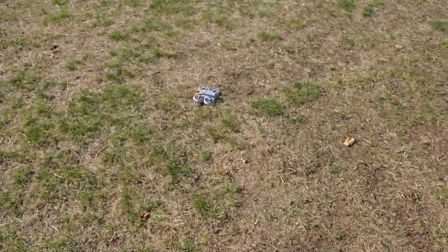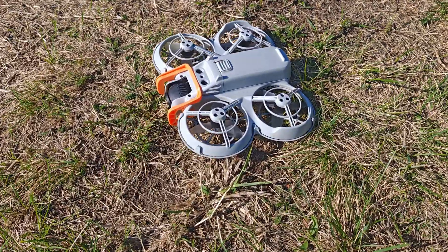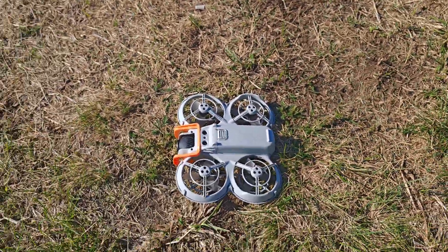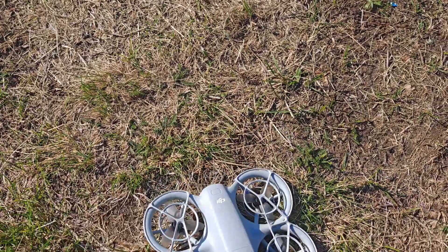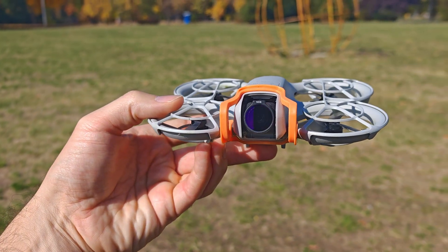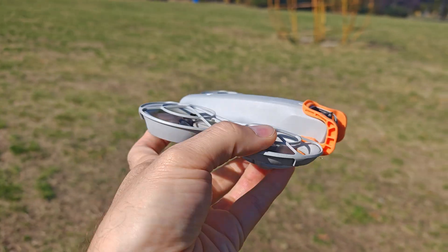Hey buddy, you survived another crash. You're one tough little drone, aren't you? At least this time the battery did not pop out, so finding you was easy. Honestly, I don't know why DJI didn't include Turtle Mode on this thing. It's light — chances of breaking something are way lower than with my other FPV drone, the Avata 2. Ready for another shot? Let's go!